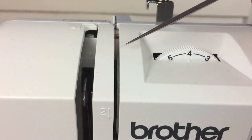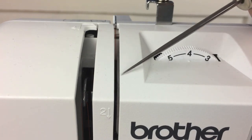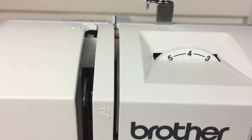Make sure your thread is actually passing through the tension discs — this is a common troubleshooting area. Sometimes the thread doesn't get in between those discs at all. The other issue is the discs themselves can go bad or the spring inside can break. If you're consistently having bad tension, you probably need to have your machine serviced. The first thing to check for tension problems is whether your thread is inside the tension discs.